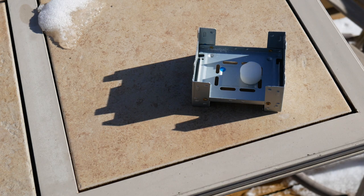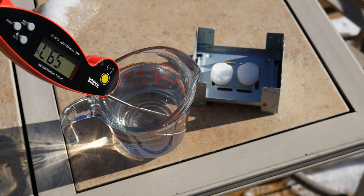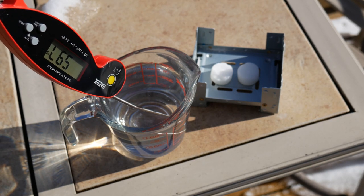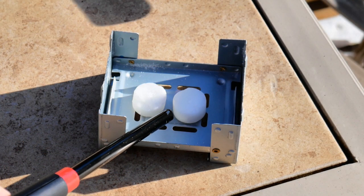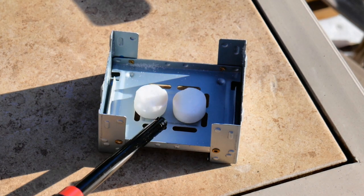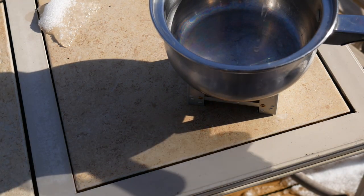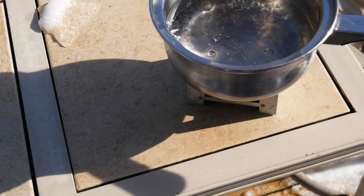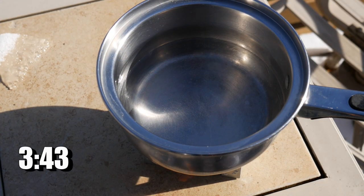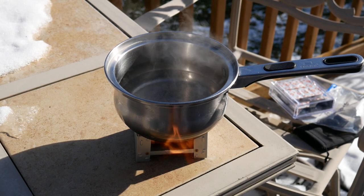I'm going to first use the tablets that came with the stove — the six originals. I'm using cold water around 60 degrees Fahrenheit and using two tablets, because reviews said you really need two or maybe three depending on what you're heating. I gave it a light and it didn't take long to catch flame. I'm using one cup of water and timing it to see how long it takes to come to a boil. Around 3:43 I put the pot on and it started to steam up pretty good.